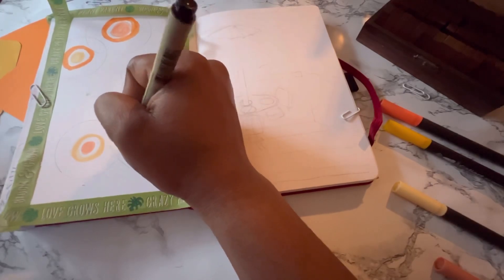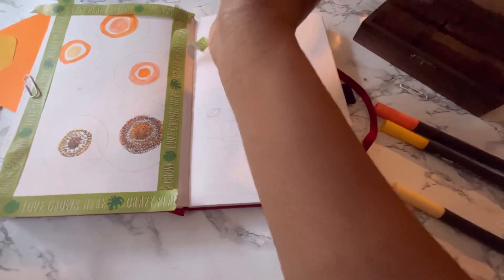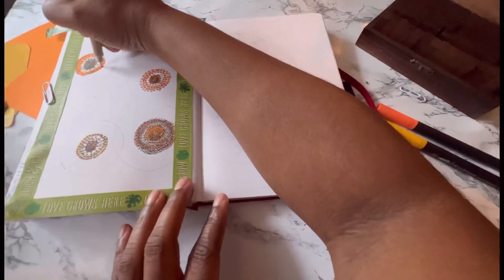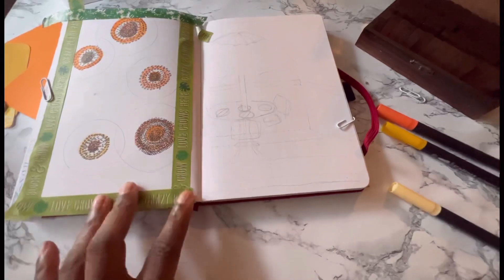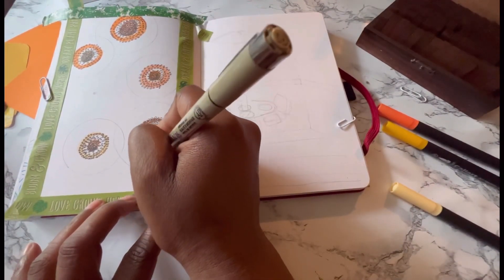If you have a journal, let me know down below. Do you have a bullet journal? Do you have a prayer journal — because I have one of those as well. Do you have a planner? What do you use to write your thoughts, ideas, and goals down on a daily, weekly, or monthly basis?